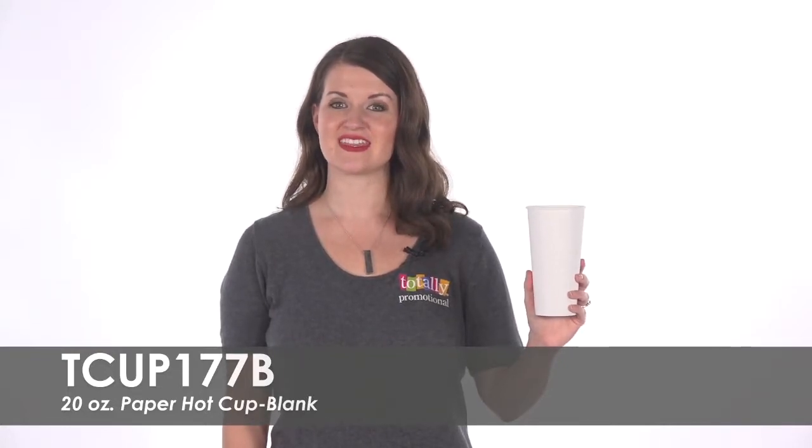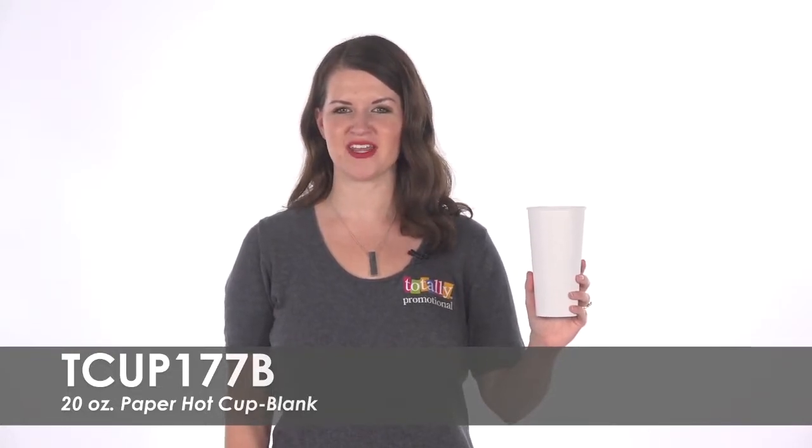Hi, welcome to Totally Promotional. This video highlights our blank 20 ounce paper hot cup.